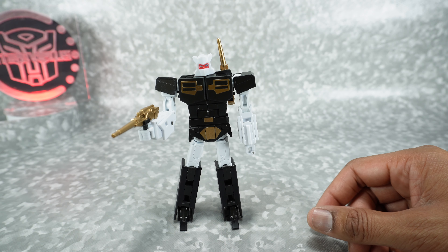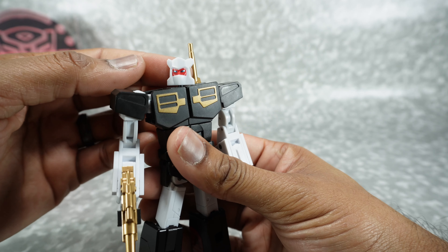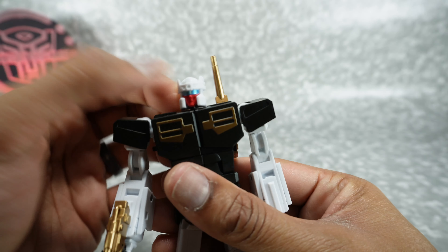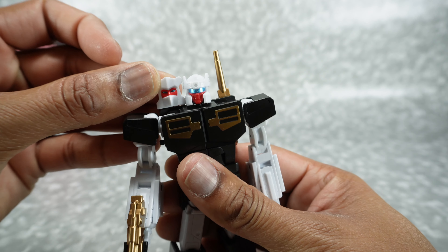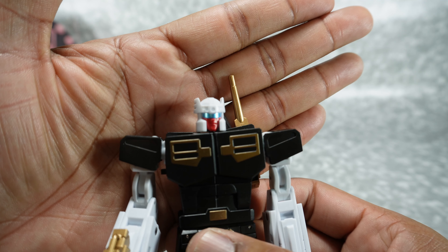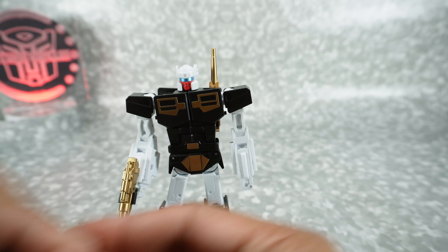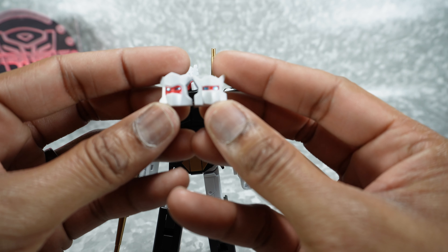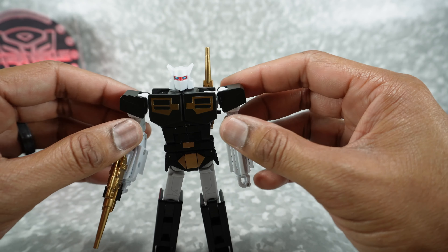You also get alternate heads. We get basically three alternate heads that will also come with the standard production release. To take it off, just rotate it back on the ball joint — it pops off pretty easily. There's a smiling or smirking face, one with a visor and a fully painted mouth, and one with just a white mask. That looks pretty good — a stoic, straight face. That looks good as well.